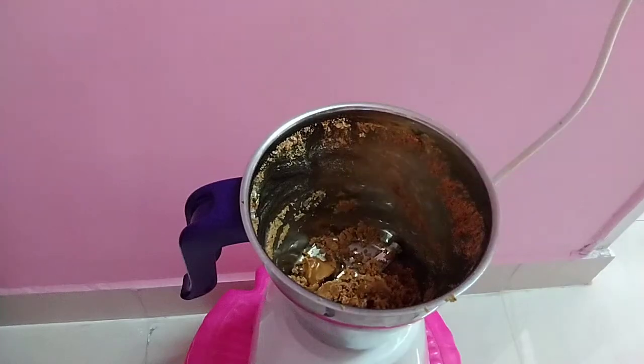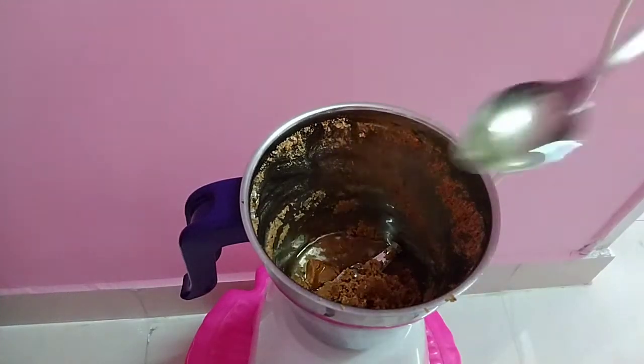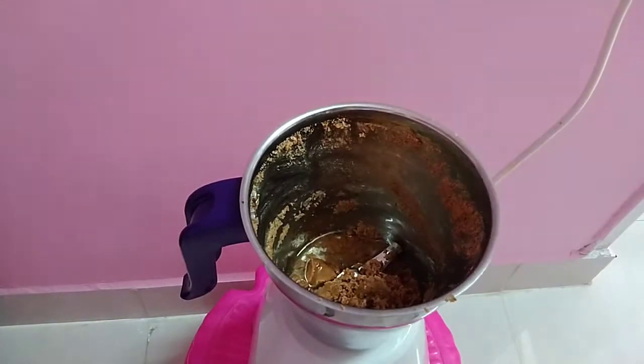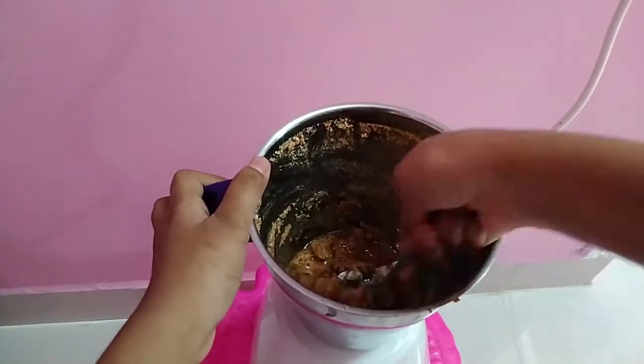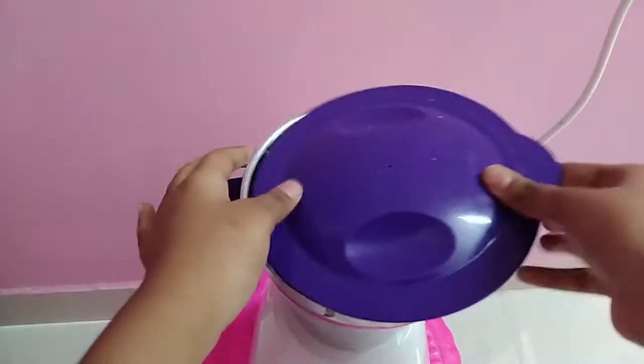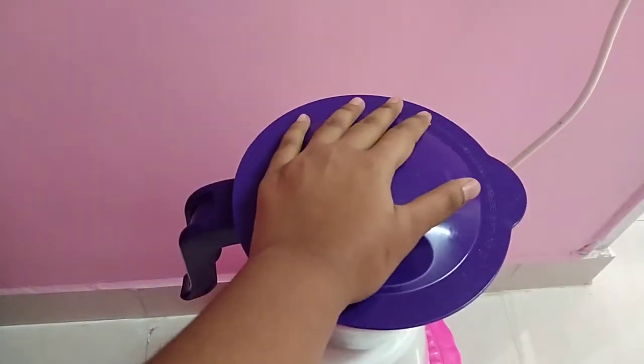Let's add 3 tablespoons. What do you need to do with oil and sunflower? Let's put it in the light. Let's add peanut butter.